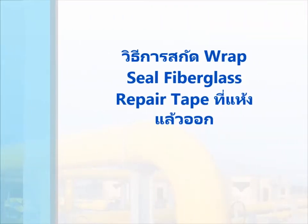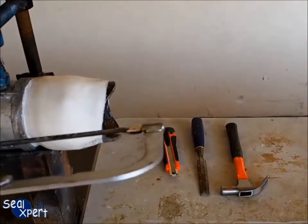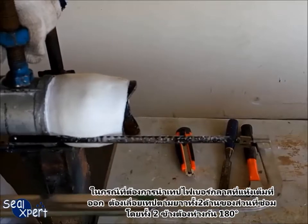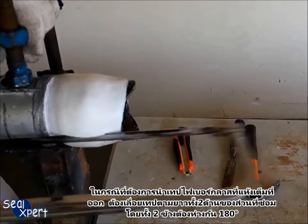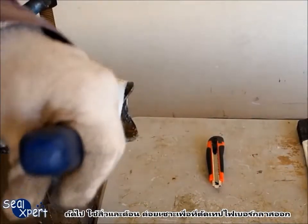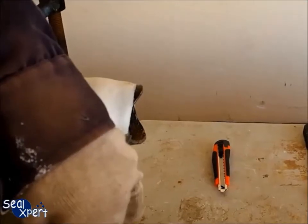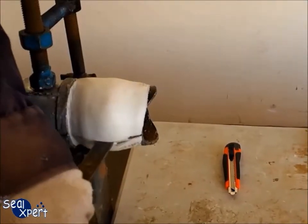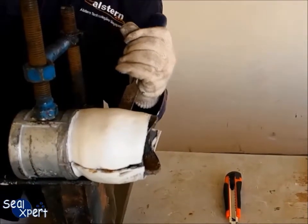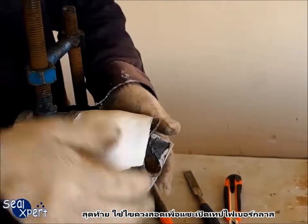After the Wrapsil fiberglass tape is fully cured, it will attain approximately 80 Shore hardness. In order to remove the cured fiberglass tape, you will need to saw along the two sections of the repaired surface 180 degrees away from each other. Next, use a chisel and hammer to gently chisel and cut off the fiberglass repair tape. Finally, pry open the fiberglass repair tape using a screwdriver.